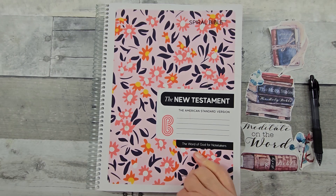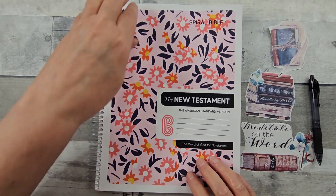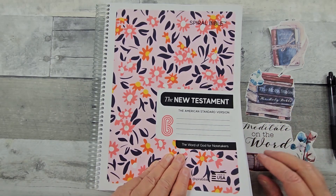I'm in my spiral Bible today. This is the New Testament. I have the American Standard Version. They also have it in King James Version and different covers that you can choose. They've come out with a butterfly that is just gorgeous.